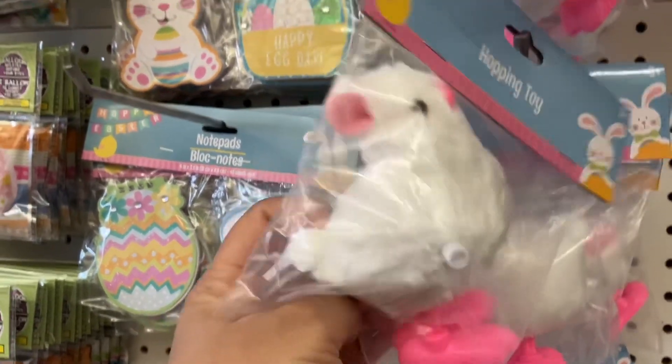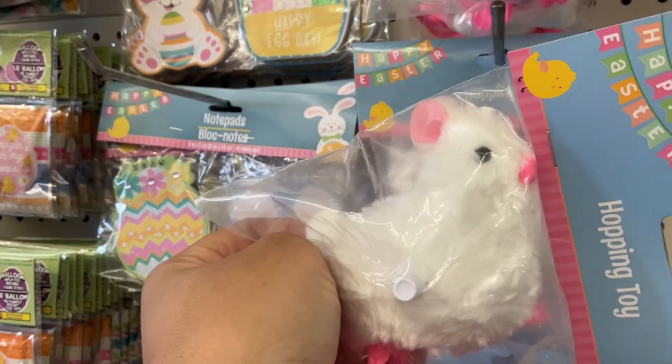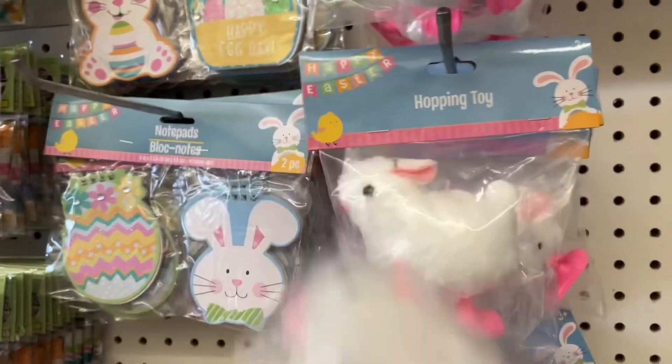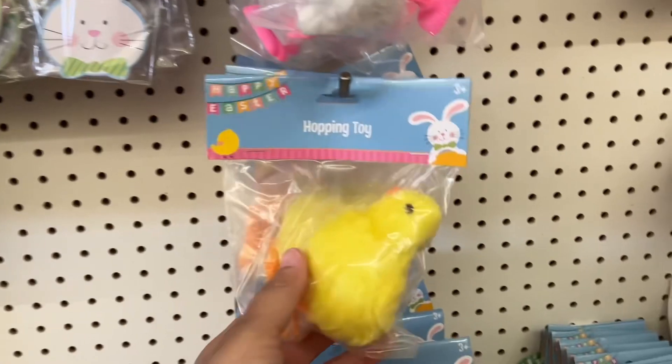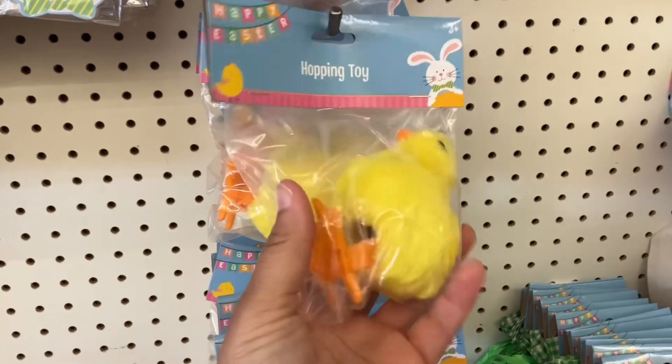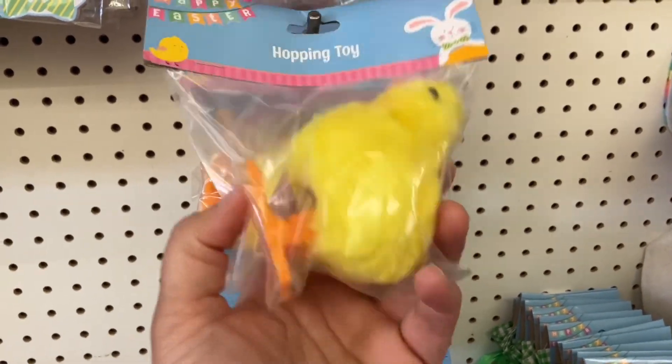This one scared me — it looks like an Easter egg but I think it's supposed to be an Easter rabbit, and it's a hopping toy. The little duck is cute though — a little hopping toy. I think my kids will like that.